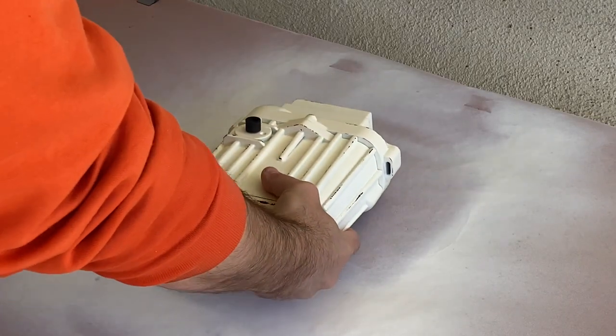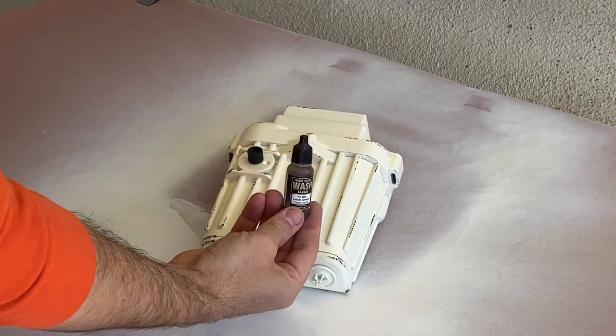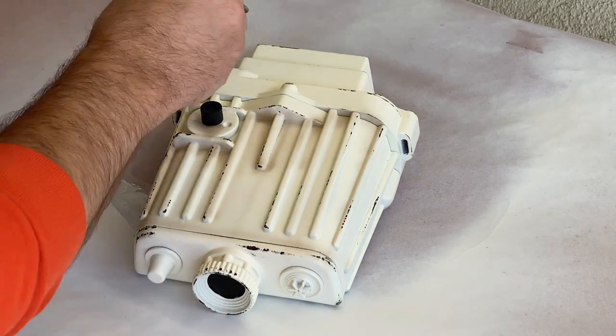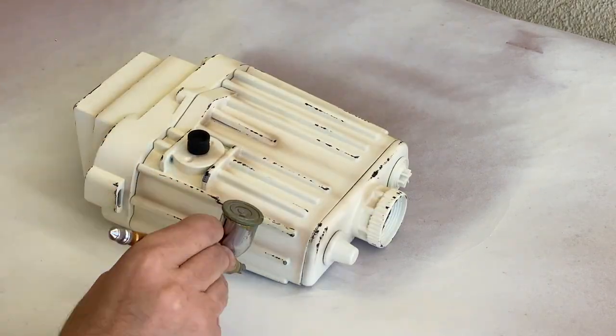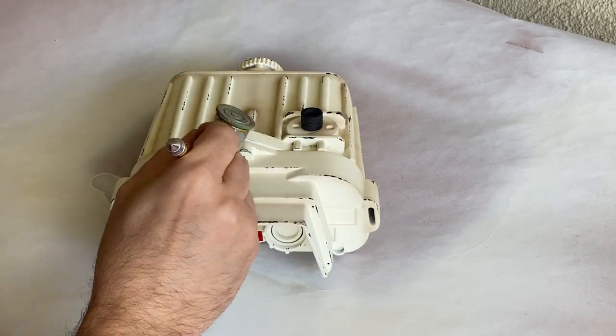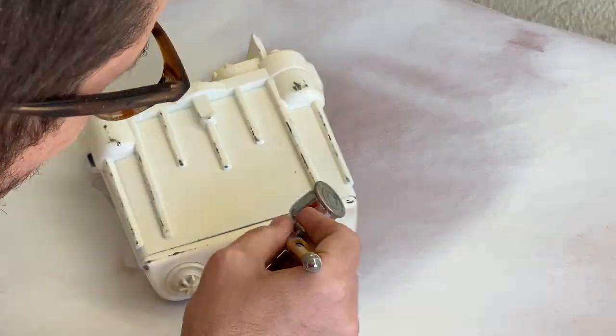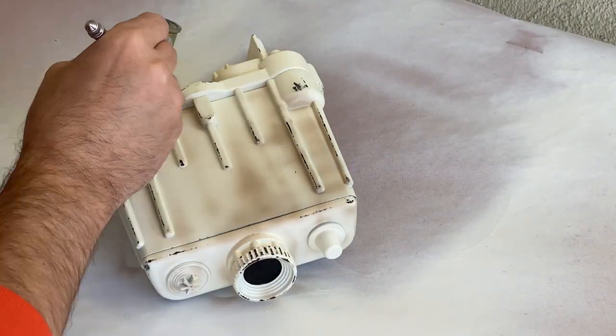While I wait for everything to thoroughly dry, I'm going to focus on the aging of the electro-binoculars. I've decided to start with this thin wash and my airbrush to allow me to get into all the recesses and give it an overall grungy appearance. In hindsight, I went a bit heavy on this step and the outcome is a little cartoonish. But nothing ventured, nothing gained, right?